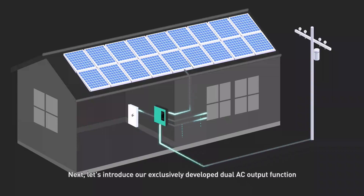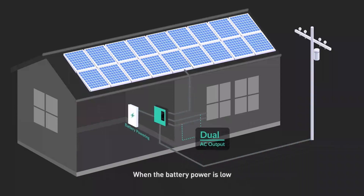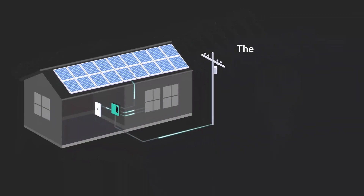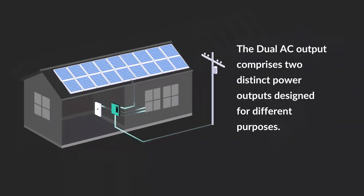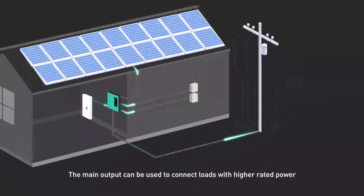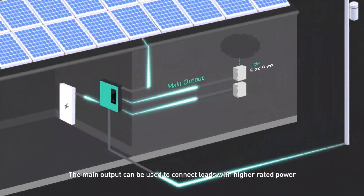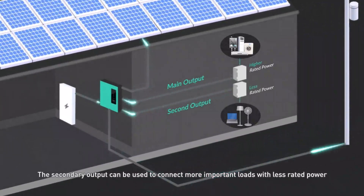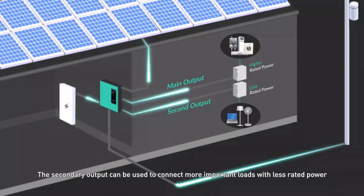Next, let's introduce our exclusively developed dual AC output function. When the battery power is low, the dual AC output can ensure the operation of important loads in priority. The dual AC output comprises two distinct power outputs designed for different purposes: the main output connects loads with higher rated power, and the secondary output connects more important loads with lower rated power.